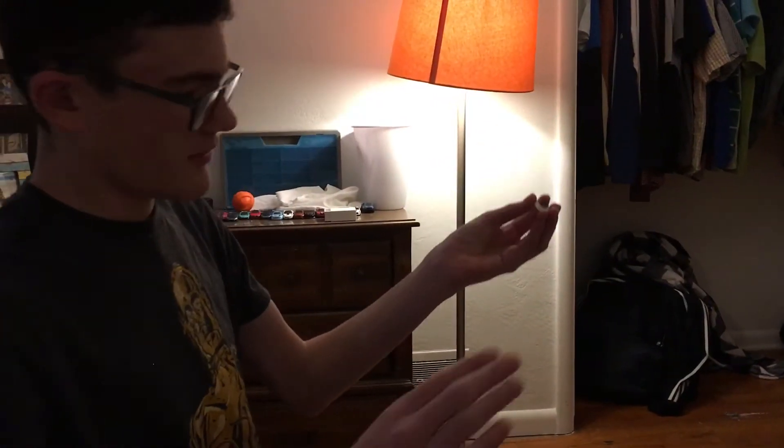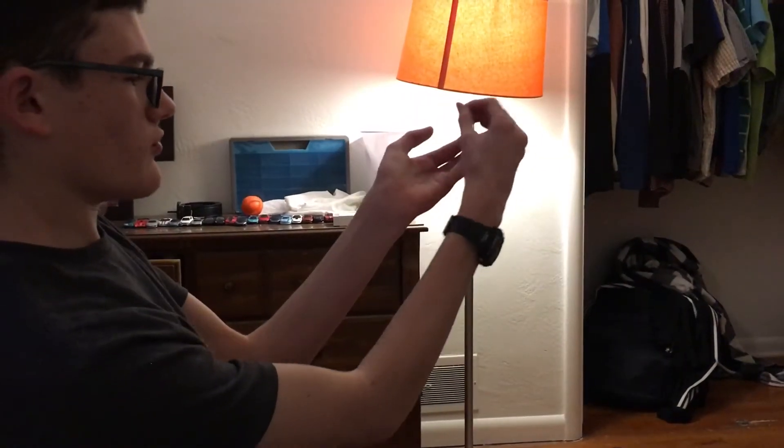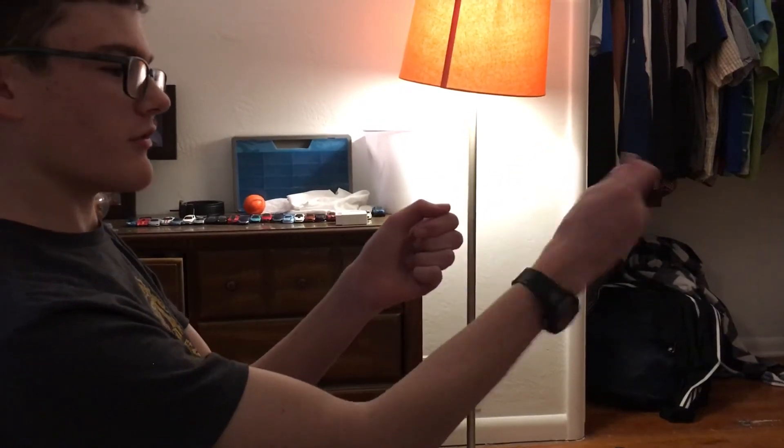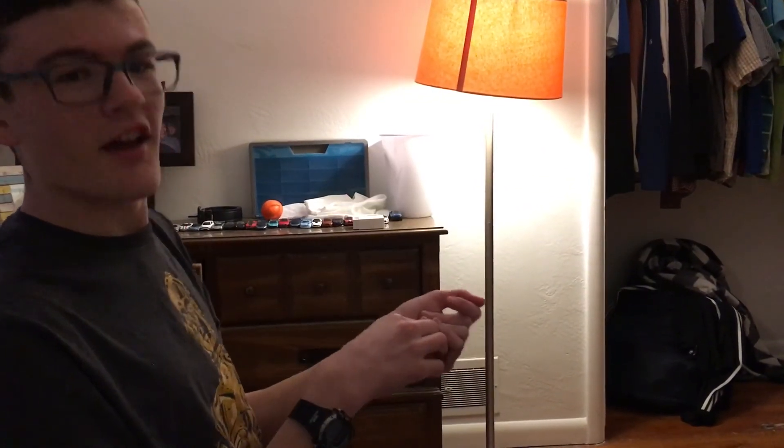Now how you do that is — if I do it from back here, you go to grab the coin but you're just dropping the coin into your hand. So it looks like you grab the coin, blow, and it's gone — but it's still in this hand. See you guys next time.